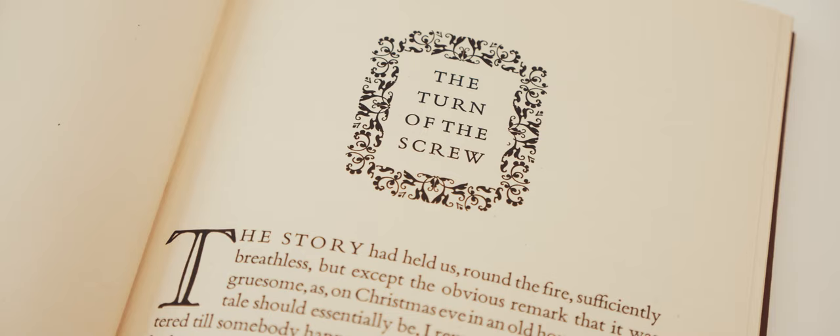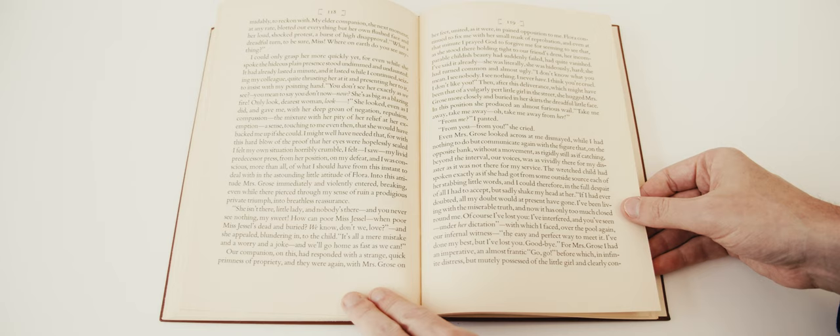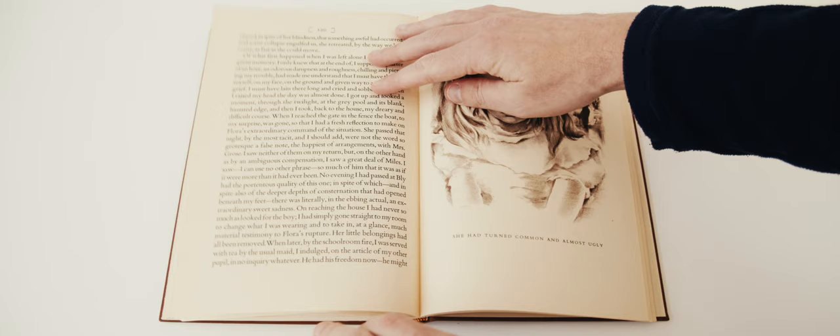More importantly I found James's writing style to be deeply frustrating. I'm a big fan of elegant, sometimes over the top, Victorian prose, but I found the text of this book overly wordy and laced with awkward parenthetical remarks and unusual word orders that constantly interrupted the flow and obfuscated the meaning.